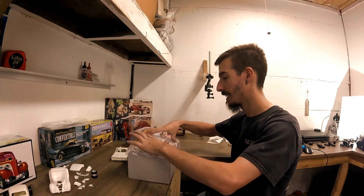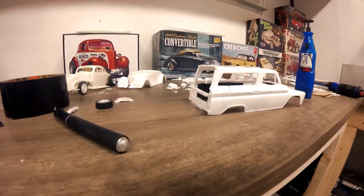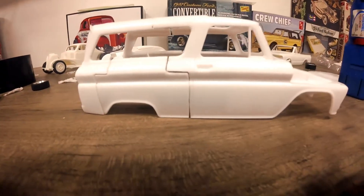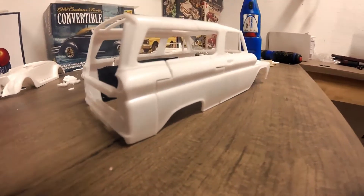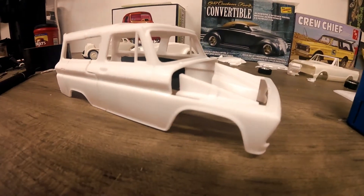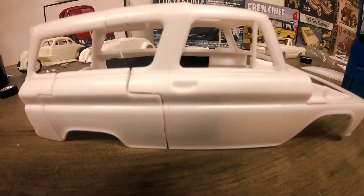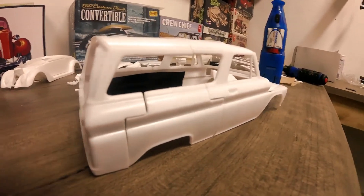I've already unboxed the model and already started chopping this dude up. You can actually see the lines - I chopped it, doing the shortened job. In real life this would have been shortened about 21-22 inches. I got that done. Now I have to get all that glued back together and start doing all the bodywork. I'm also going to start doing the modifications to the hood and then the modification to the roof.